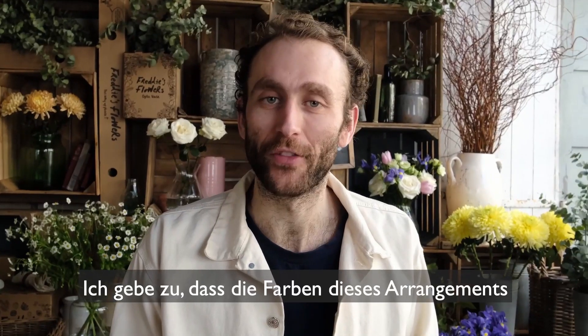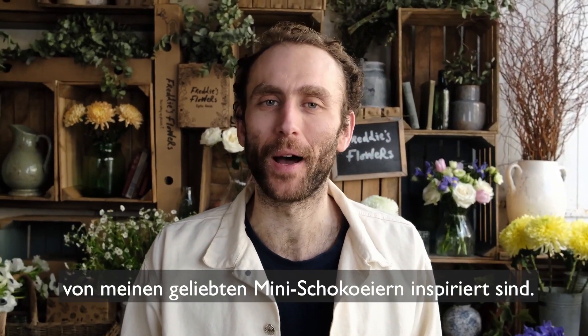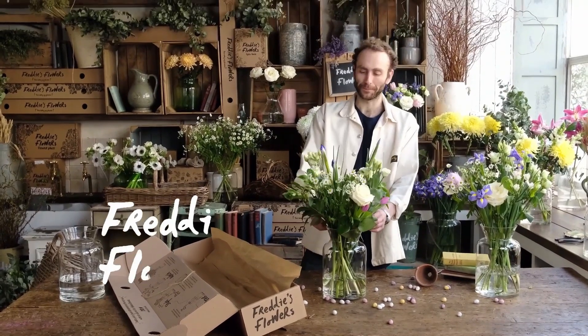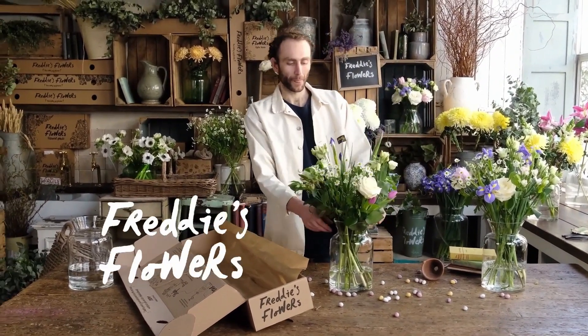I'd be lying to you if the colour of this arrangement wasn't inspired by my favourite mini eggs. Any final words? I love mini eggs.